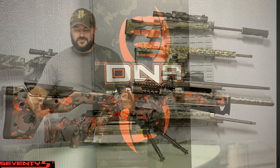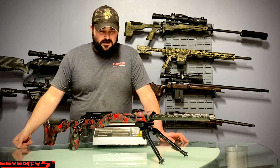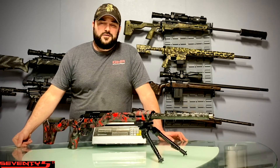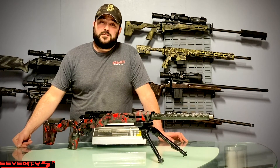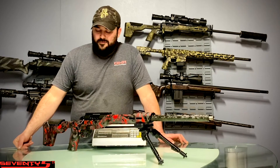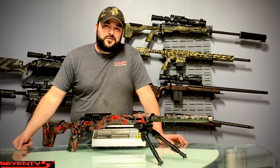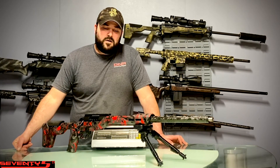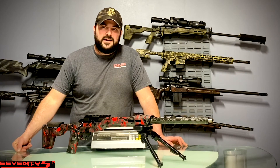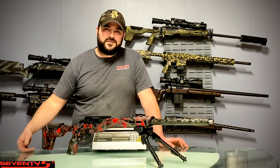If any of you guys are interested or have further questions, feel free to give us a call. Phone number is 937-207-2025. You're also welcome to email us at sales@dnafirearmsystems.com. Let's get you one of these 75 TI Carbon Tacticals in your hand.